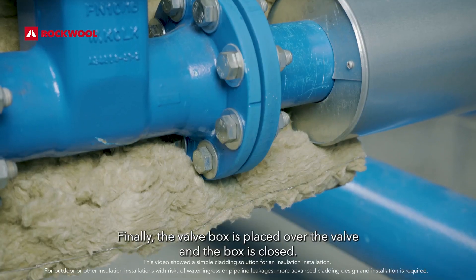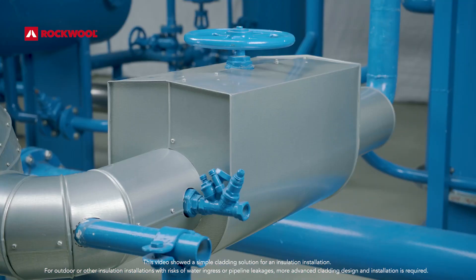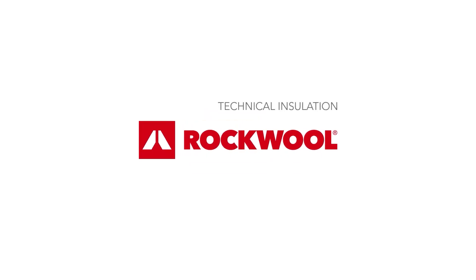Finally, the valve box is placed over the valve and the box is closed.